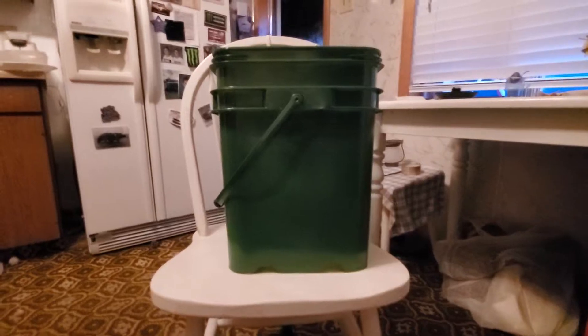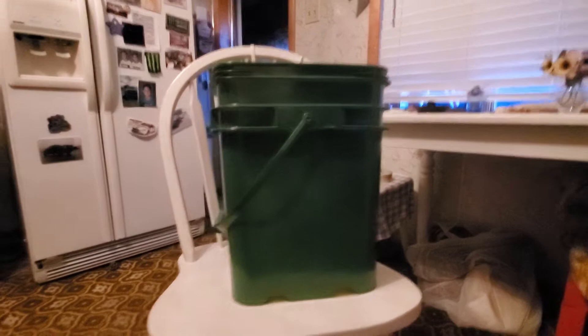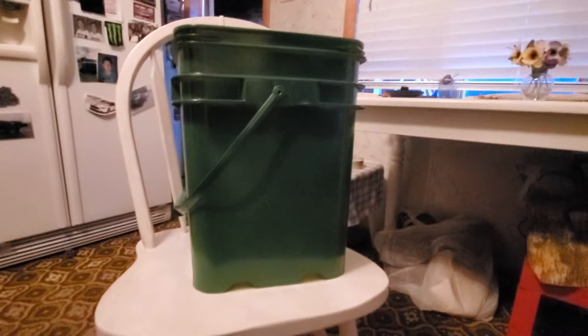Hi, I repurposed my 35-gallon cat litter pail — it was a Tidy Cat one — and I spray-painted it green. You could obviously spray-paint it any color you want. I did not finish the inside, and I didn't do the bottom because no one's going to see that.